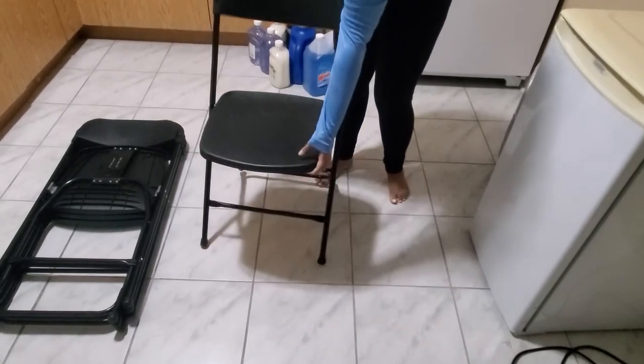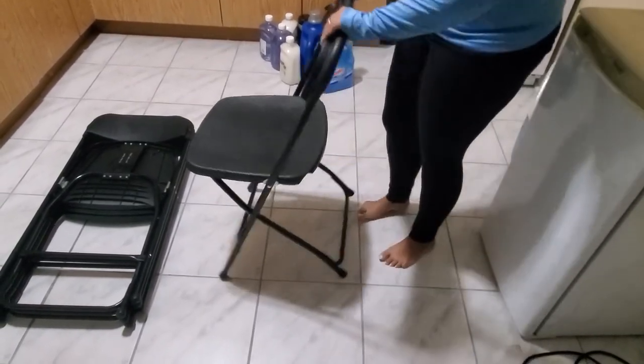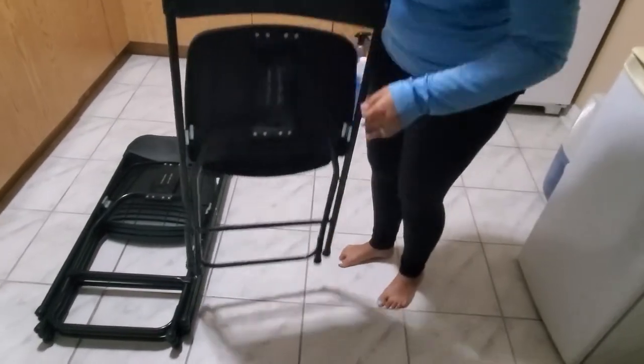Once you have finished using these chairs and wish to put them away, make sure that you unlock them by pressing gently at the bottom to unlock this feature, and this will allow you to fold these chairs.